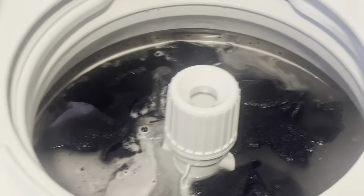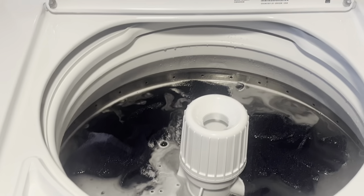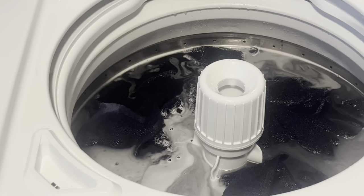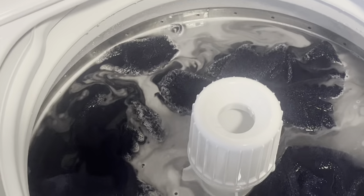I wanted you to see how full the washer is with the deep fill. When I raise the lid it stops, but this is how full the water is — my towels have a nice coverage. And then it's going to wash.